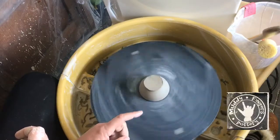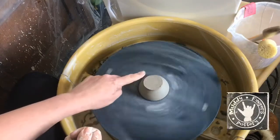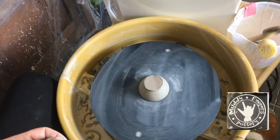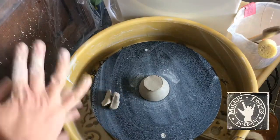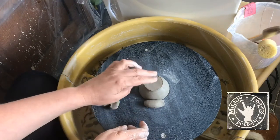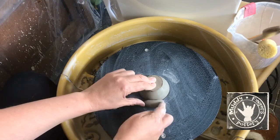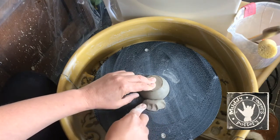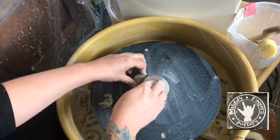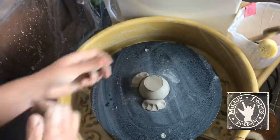That's pretty much centred now. When I cut it off the wheel yesterday it's kind of higher at one side, so I'll sort that out. I'm going to stop the wheel and put three little sausages all the way around it - I'm pushing down carefully so I don't push it back off centre after spending time centering it. Sometimes clay sticks to the wheel head but these are a little bit dry, so that's secured now.